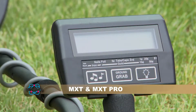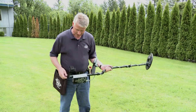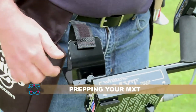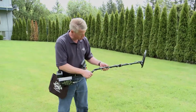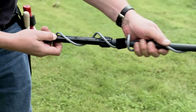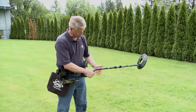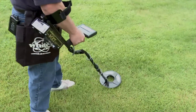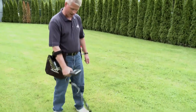Once assembled, the MXT and MXT Pro have adjustable arm cut positions. Depending on the length of your arm, you'll want to adjust that for comfort. The lower shaft also adjusts — release the choke collar, find another adjustment hole, and tighten it down so you can sweep the search coil over the ground without stooping or becoming uncomfortable. You want to stand upright and sweep the coil right on the ground.